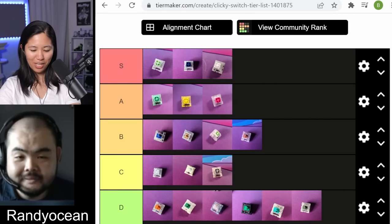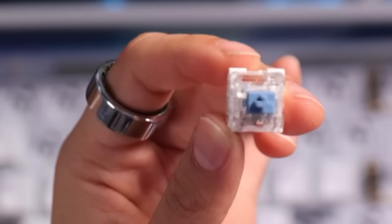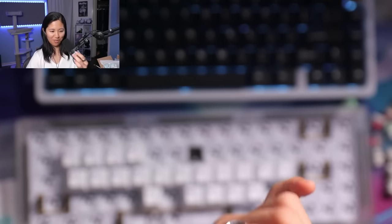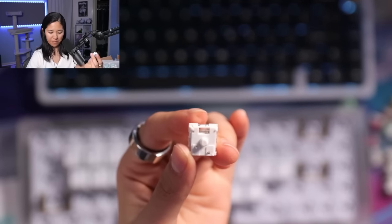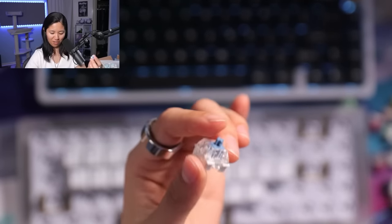We have pale blue and box heavy pale blue. This one's heavier — that's all I can say. I'm not sure if it's got a click bar or not. Those are kind of like how Sherbets are — a normal stem Kale switch with a click bar. They feel better than Sherbets; they're more stable, not shaky feeling. I would put them in C tier.